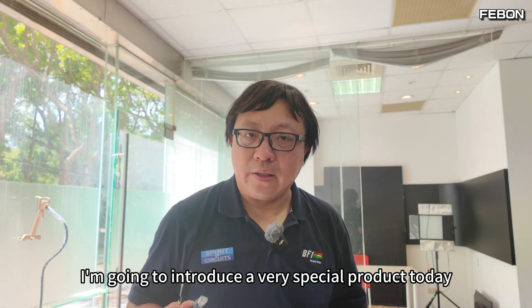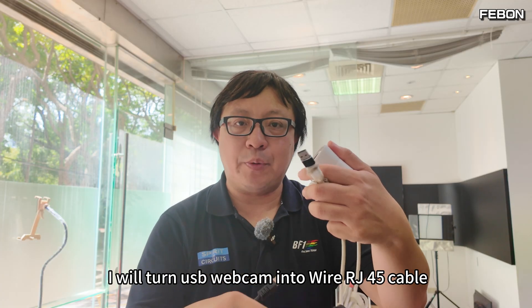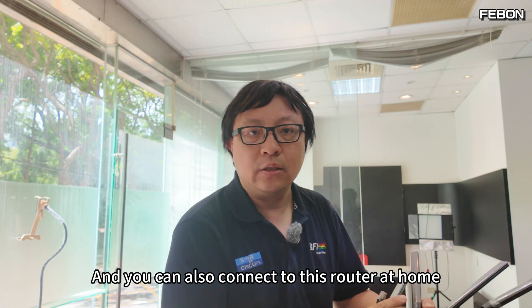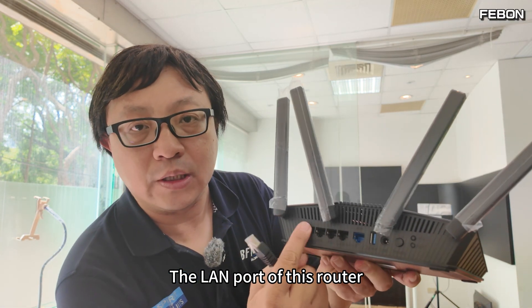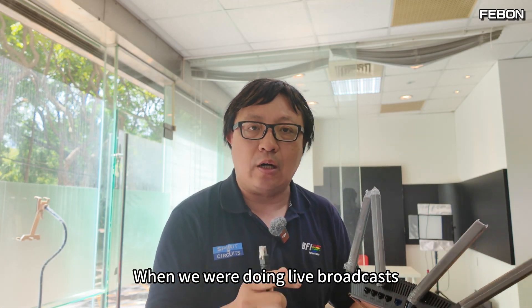Hello everyone, I'm going to introduce a very special product — this is a USB webcam. I will turn a USB webcam into a wired RJ45 cable connection, and you can connect it to a router at home via the LAN port.